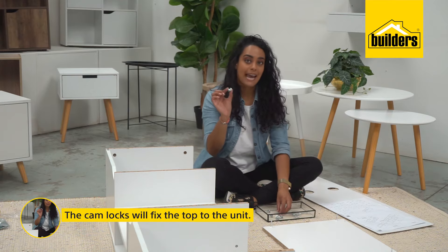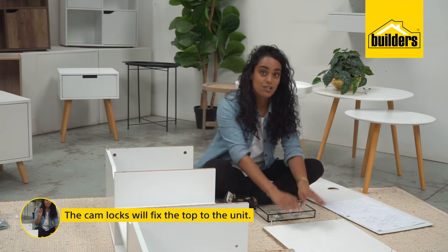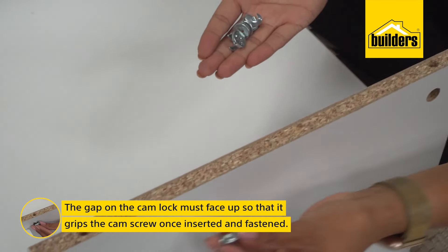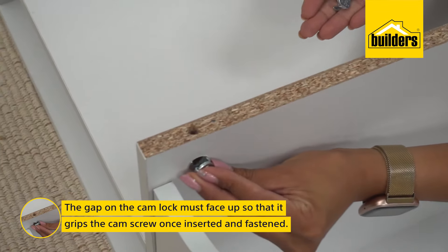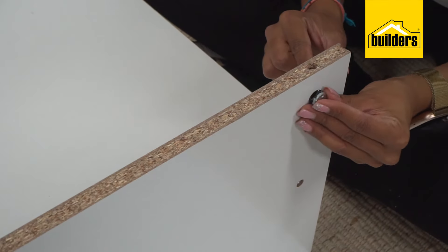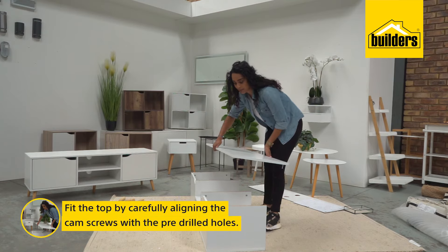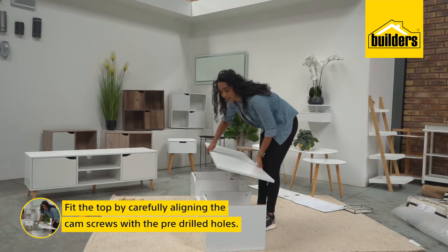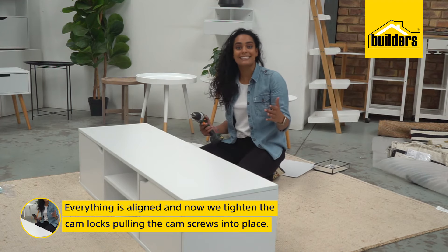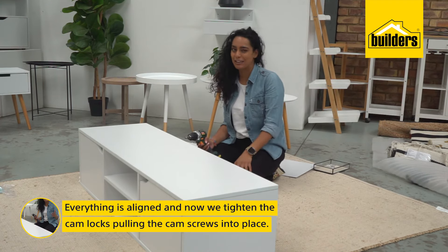It's now time to use the cam locks — these are going to fix the top to the unit. When putting them in, make sure the little gap faces up. Now it's time to fit the top. Align your cam screws with the pre-drilled holes. Now that everything is in place and aligned, it's time to lock it up.